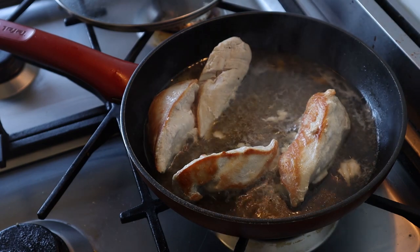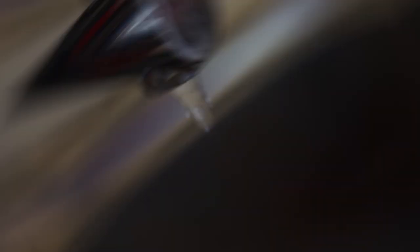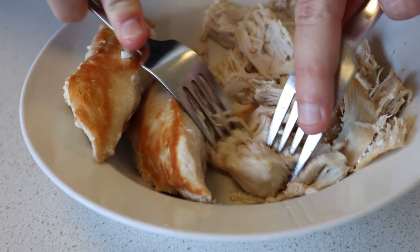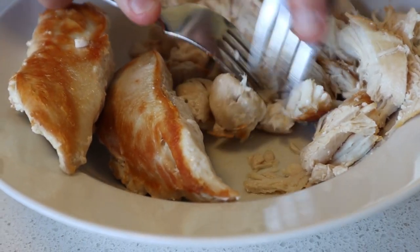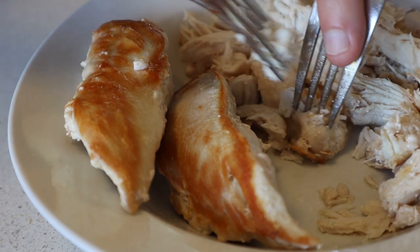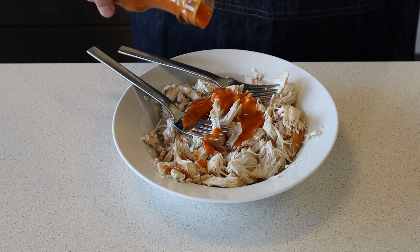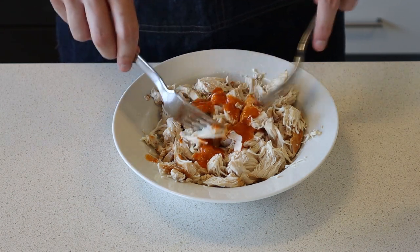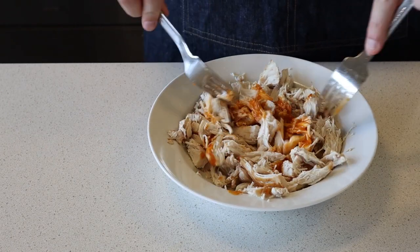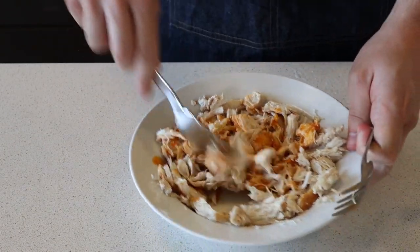After the chicken breast has cooked, take it out and put it into a bowl. Make sure to wash your tongs if you've touched raw chicken breast. Then you can manually start pulling apart the chicken breast using two forks — just shred it into nice thin strips. Once it's all shredded, pour in some of that peri peri sauce, as much as you would like. If you want it spicier, go for a hotter sauce or more sauce. That's why I didn't season the chicken at all at the start.